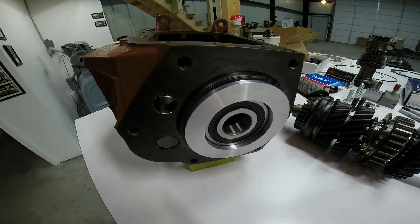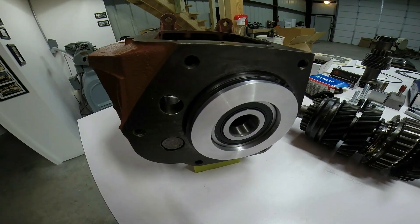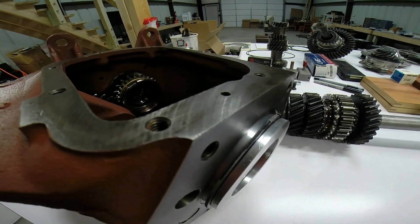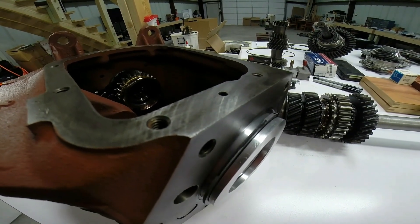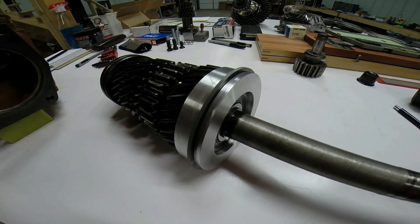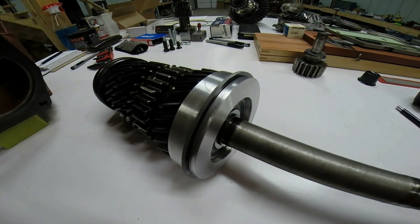The tail shaft bearing housing can then be fit into the Saginaw gearbox case assembly so that the snap ring groove on the outside will now locate the position of the bearing in correct proportion to the case and the input shaft. The tail shaft bearing housing is then assembled to the main shaft and is now ready to be installed into the gearbox.